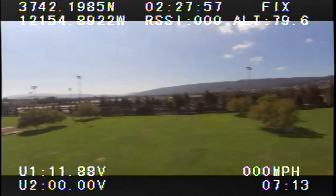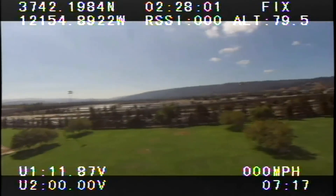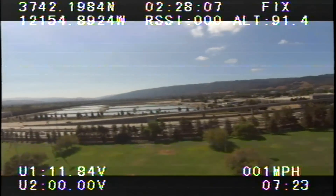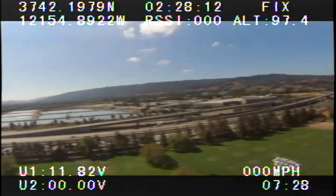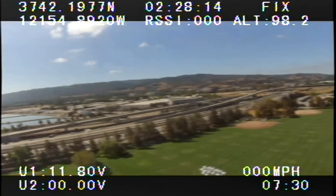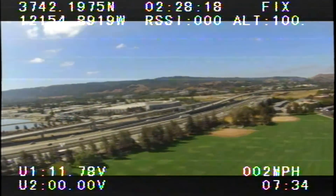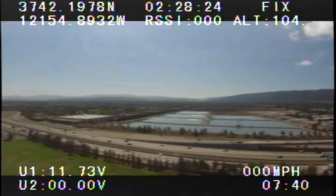The biggest plus of this mini OSD system from Hobby King is the price — $25 for an OSD system with RSSI and GPS, you can't beat that price. Installation is very simple and really easy to put together.